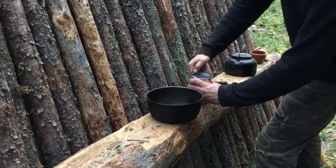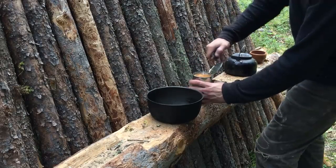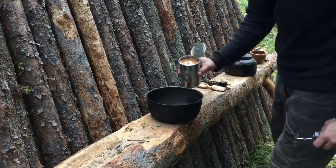With my bed now made and my water boiled, I get to preparing my dinner. Tonight it's a simple meal, consisting of a can of beans and a few slices of bread.